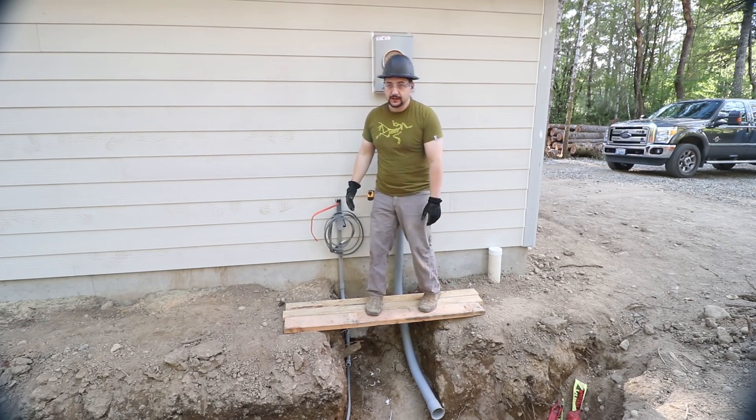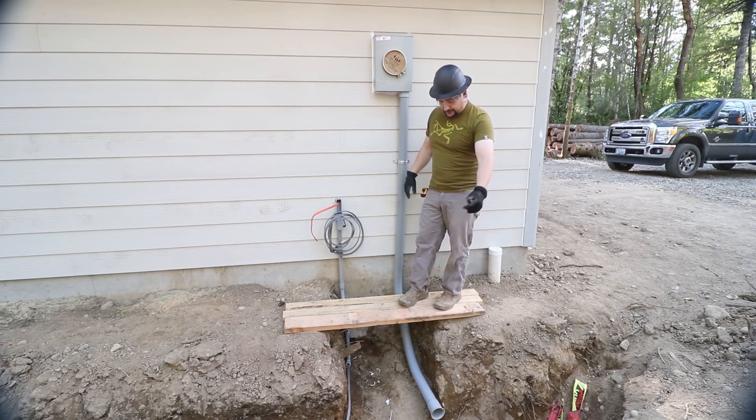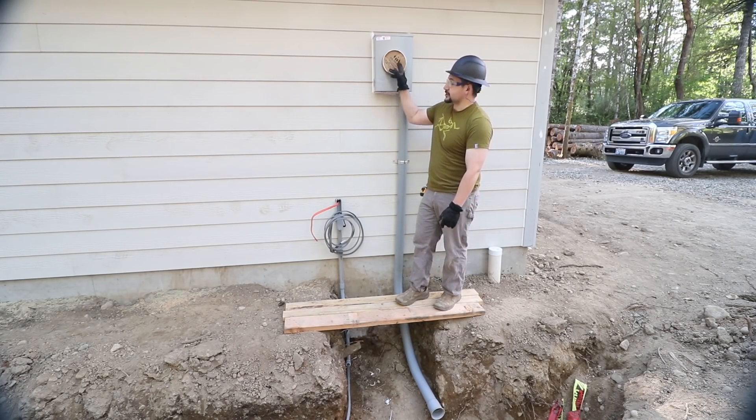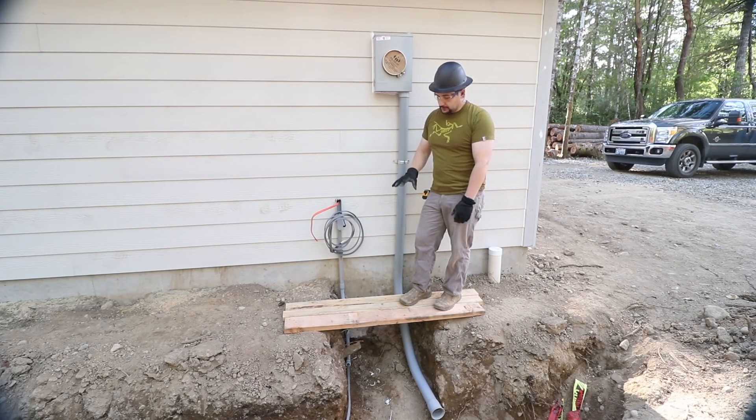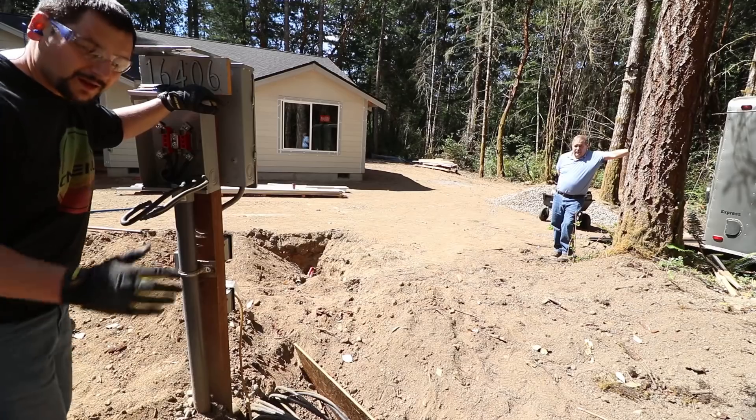This is a 2x6 and two 2x4s. Not only will this be good for the inspector, but it'll actually allow me to, once I push the wires up through this tube, work inside here and wire this. So make it easier on yourself, make it good for the inspector, and you'll probably get through it no problem.